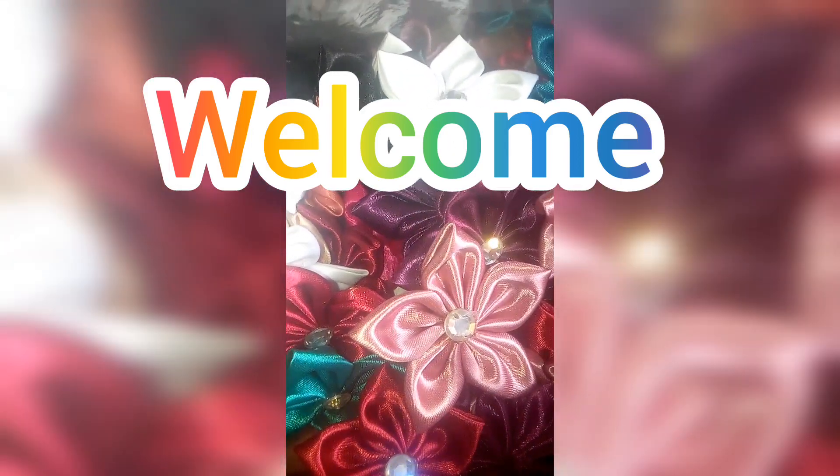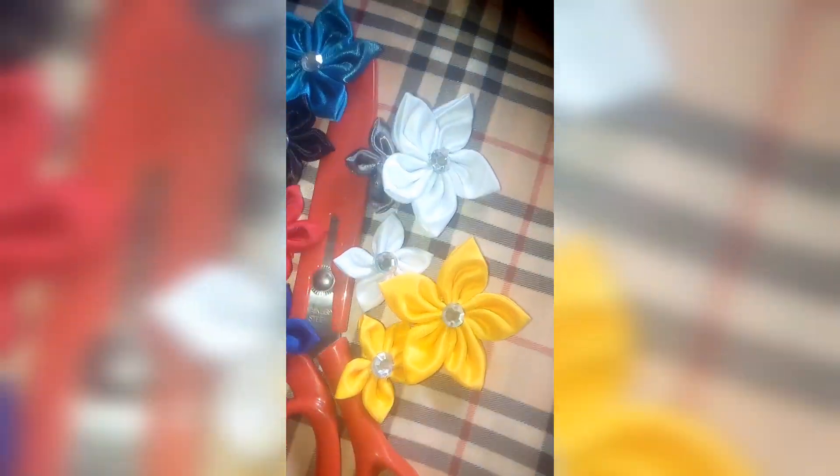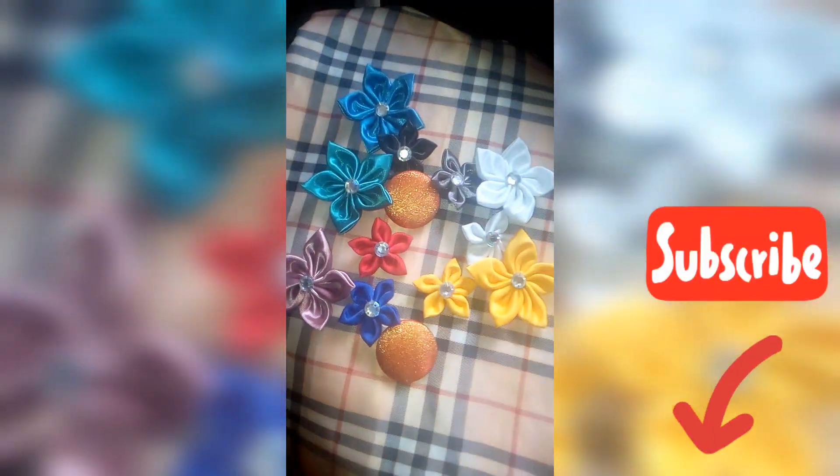Hello viewers, welcome to my channel. I'll be showing you guys how to make this beautiful flower at home. Before we move to the tutorial video, kindly click on that subscribe button under this video so you get updates when I post new tutorial videos.